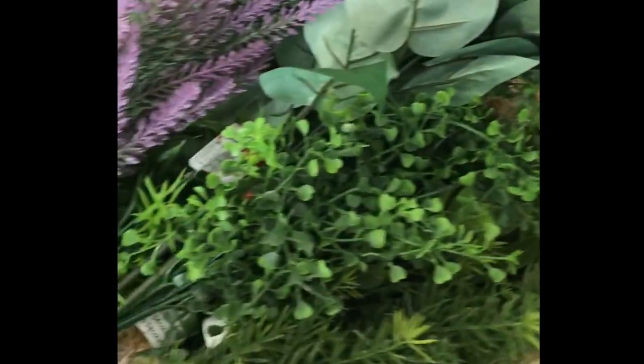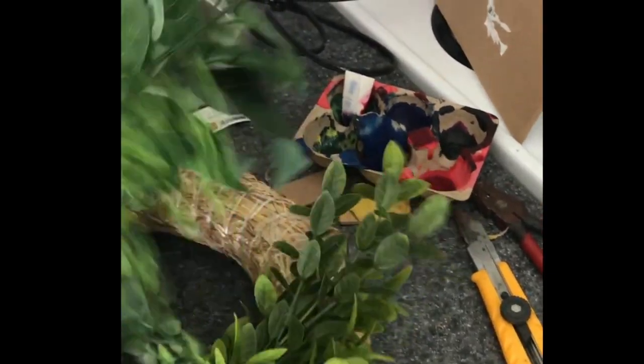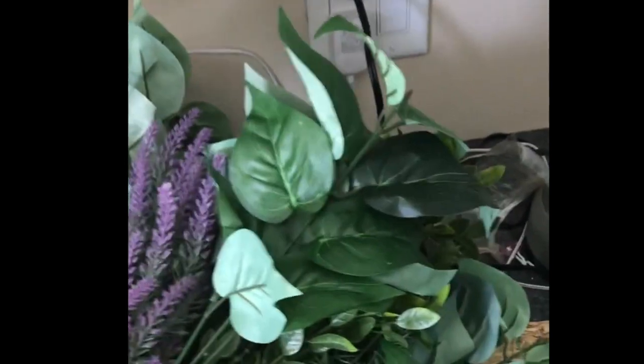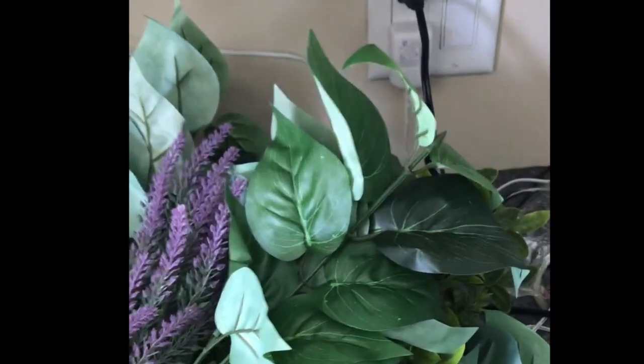I started off with a wreath base I bought from a lady on Facebook — she was selling a package of them, so it wound up being a dollar each. Then I went to Dollar Tree and got a whole bunch of greenery: magnolia leaves, different little green stems, and what I believe are lavender pieces, which I just added a few of. I didn't hot glue anything to the wreath because I have a really hard time making things look neat with hot glue, and sometimes things don't stick and fall off.